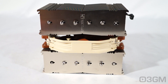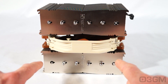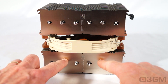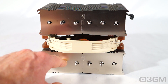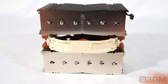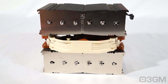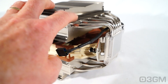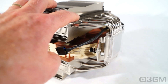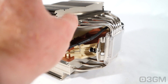Compared to the NH-D14, this one's fin stack has been widened from 140 to 150mm, and the heat sinks are now spaced further apart, which allows for more uniform heat distribution over a larger surface area — this should translate into better performance. Thanks to its recessed lower fins, this heat sink provides 64mm of clearance for high-end memory modules with tall heat sinks on them.